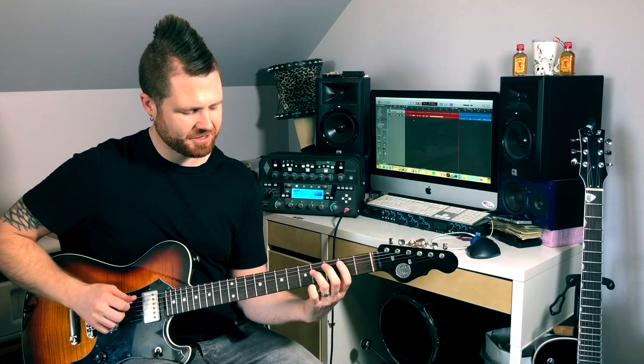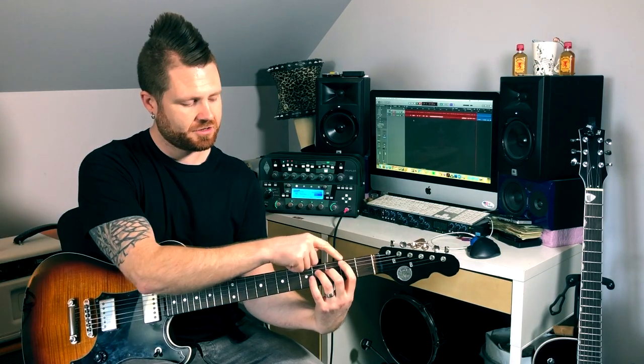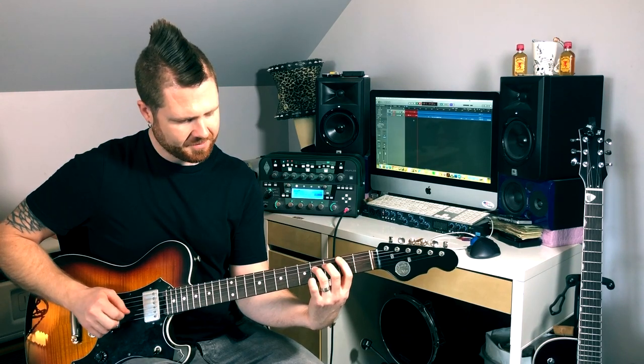A couple things you can do with this voicing: one, you can play it just as a power chord. One way is to do just the root and the fifth — the A string and the D string. I'm muting the low E string by just touching it, not pushing it down. I'm also touching the G, B, and E strings, so I'm strumming through the whole chord but only playing two notes: the A string and the D string.